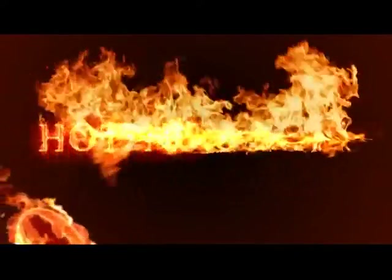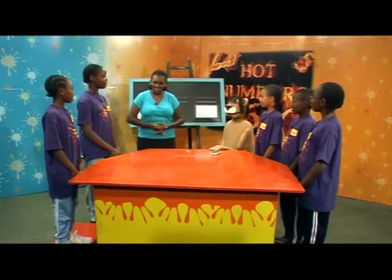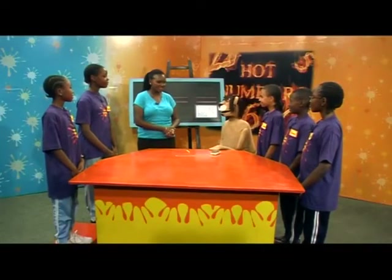Hot Numbers! Hello everyone and welcome to Hot Numbers! Hello, Teacher Pendo! Now, who can remember what we learnt about last week?